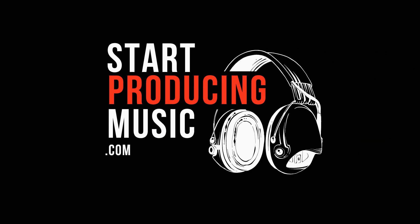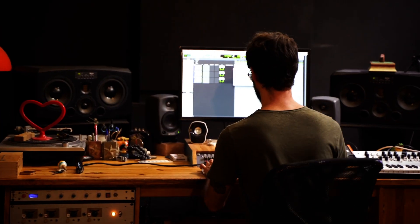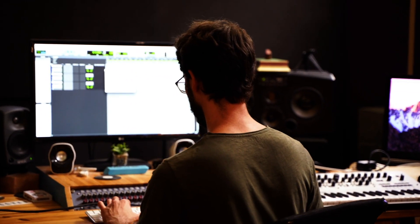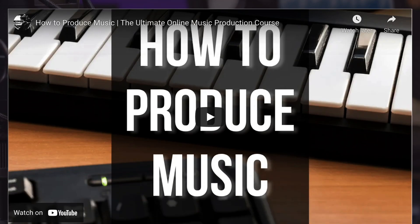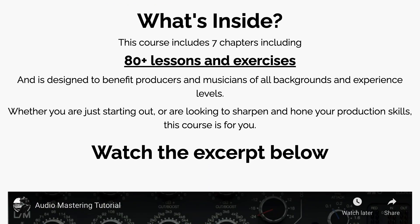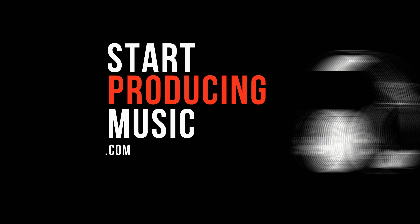Hey guys, I'm the Nomad Producer with StartProducingMusic.com. Before we dive in and learn about compressor types, I want to let you know that my course Start Producing Music is soon going to be relaunched. I want to invite you to sign up today to the email list and get exclusive content, special discounts, and to know when the course is actually going to be launched. This course covers everything you need to know in order to become a music producer. So make sure you go to StartProducingMusic.com, sign up today, and now without further ado, let's learn about compressor types.